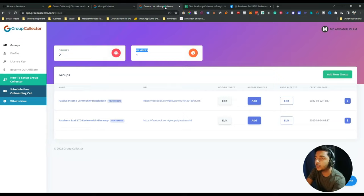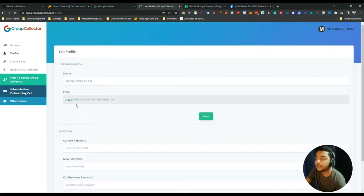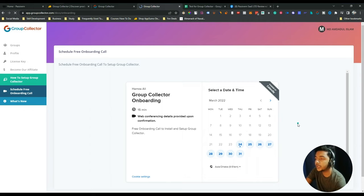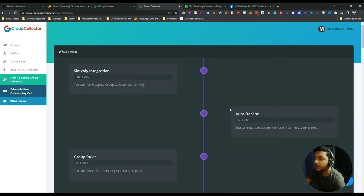In the profile option you can change your name, email, and password. They also have a support option with a scheduled free onboarding call — one-to-one support where you select a date and time. You can also see what's new in Group Collector. I'd request the developer to please add Comboo Mail here as an autoresponder option.